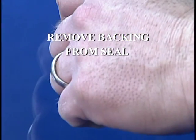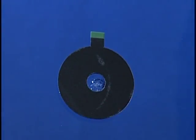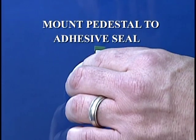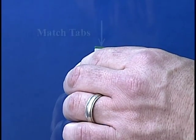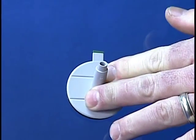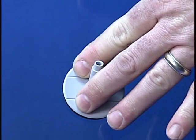Remove the backing from the seal. Start at the tab and peel the backing from the top side of the adhesive seal. Mount the pedestal to the adhesive seal by lining up the pedestal with the seal, making sure the tabs match up. Press the pedestal to the glass and run your fingers around it to ensure a tight bond.